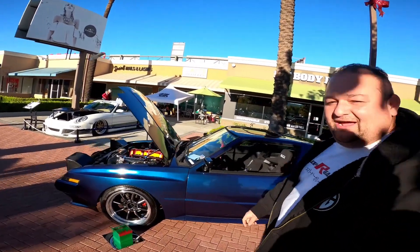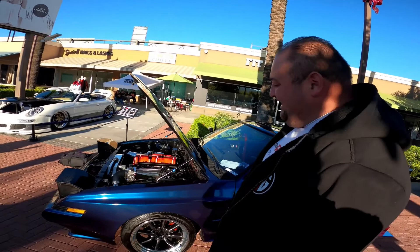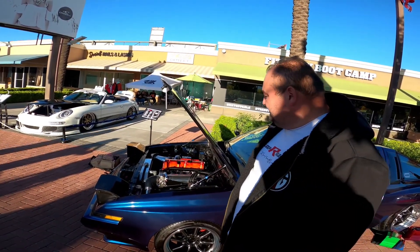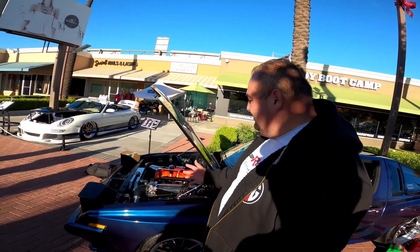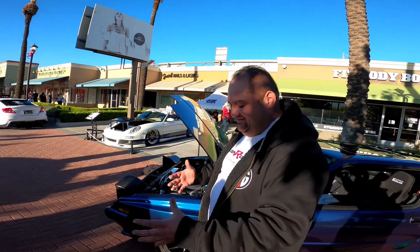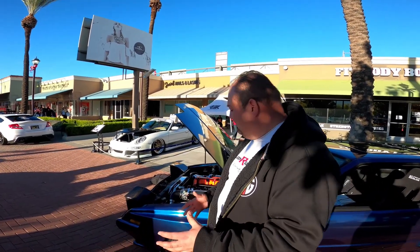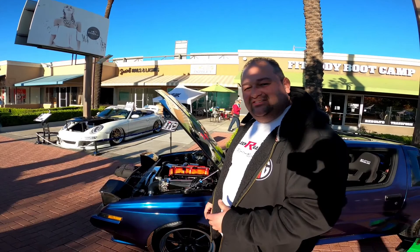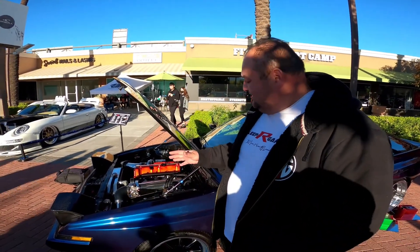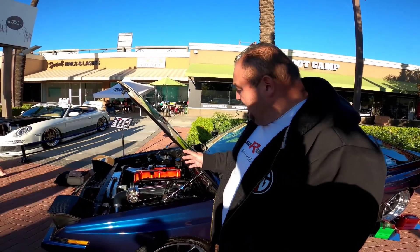I had that motor sitting in my garage for about a good year and I always wanted to do something with it. It's out of a 2005 Honda Accord. The rear-wheel drive conversion was just starting to take off, so we really wanted to jump on that train. We did a lot of research on what kind of transmission we could use.